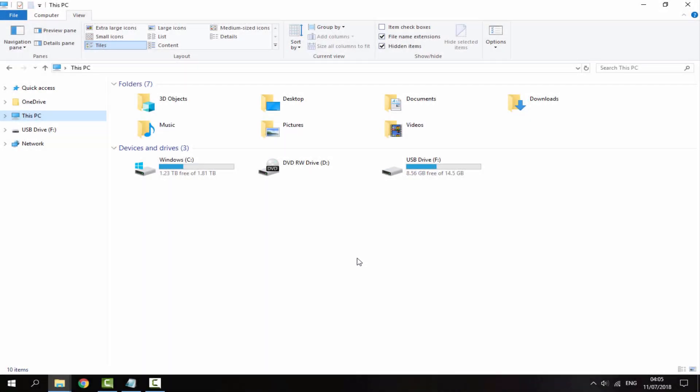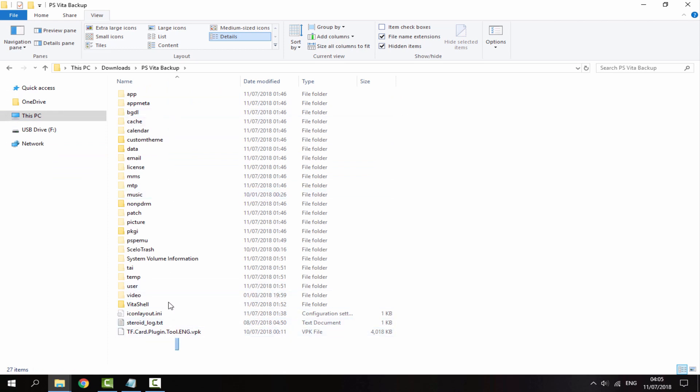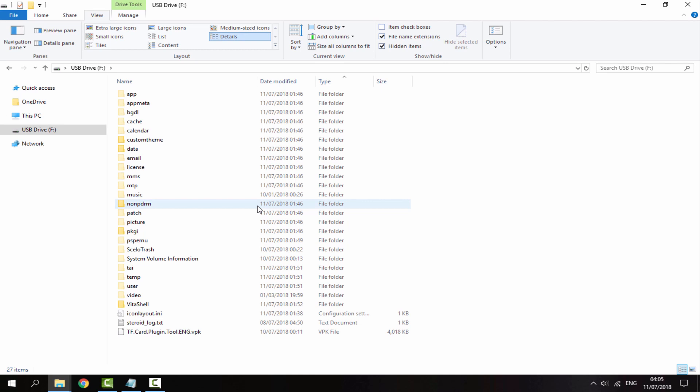Now my PS Vita is connected again but it's connected via SD to Vita in VitaShell. You'll be able to tell it's your SD to Vita because of the size. Mine is a 16GB SD card and you can see it shows 14.5GB. It will be empty for you. Go into your PS Vita backup, copy all of those files, right click copy, then go onto your SD to Vita and right click paste. This took about 20 minutes but everything transferred successfully.